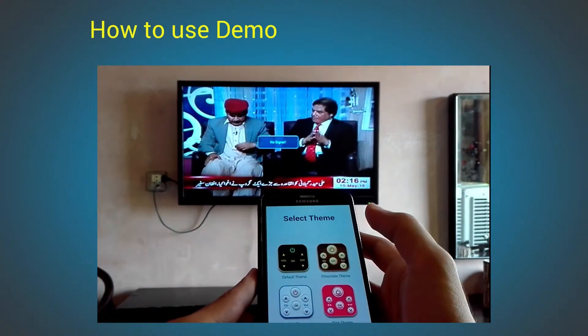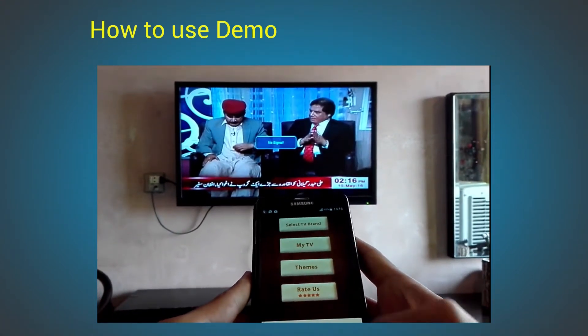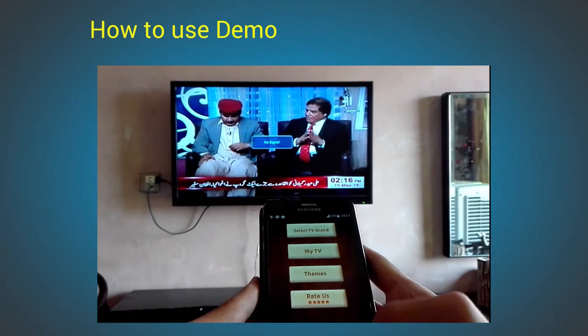There are different themes — you can select your own choice. When you exit from the app, we ask for your feedback. You can send your feedback by emailing us, and we will reply within 24 hours.